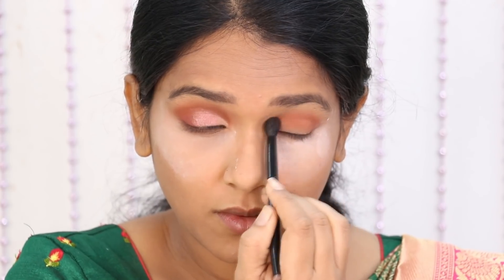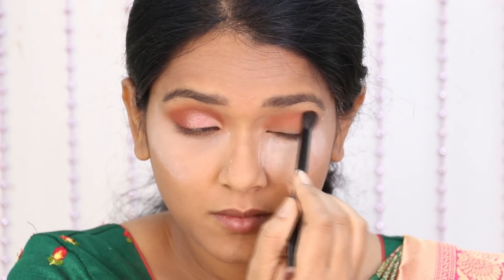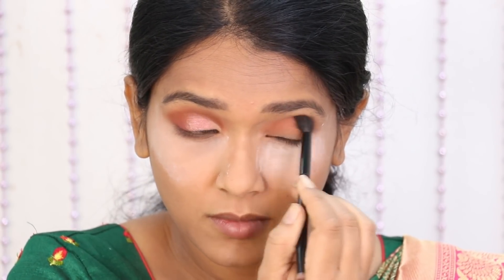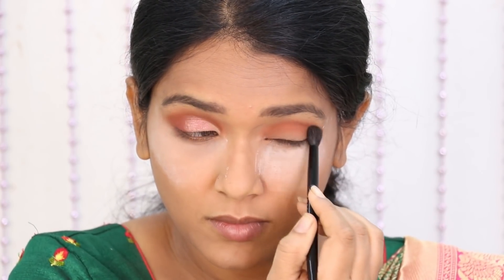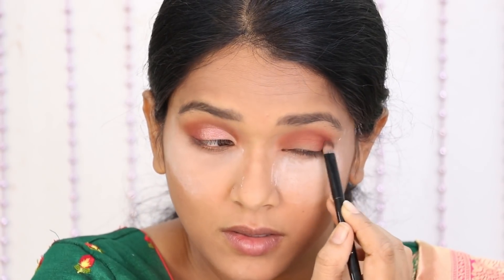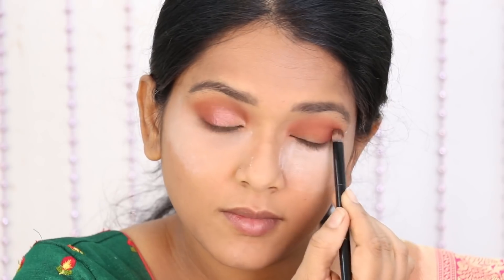We apply the transition shade to the outer corner and inner corner in a windshield wiper motion. We apply the color and blend it out. We apply the shade on the lid and blend it into the skin for a good base color.